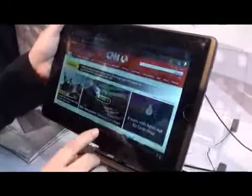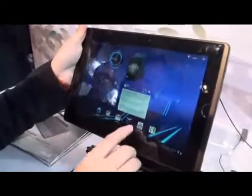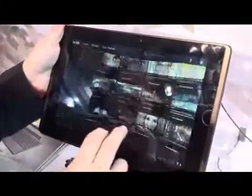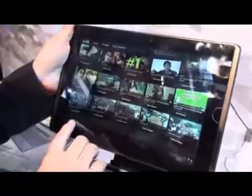There are also some applications new to Android 3, like YouTube. It's a very quick view for all the videos, and you can just select one you're interested in. There's also Google Maps.